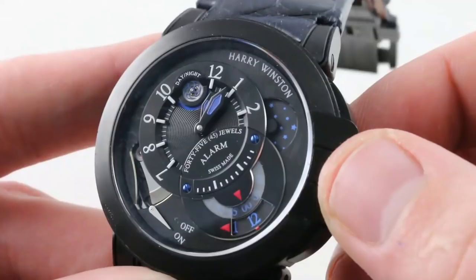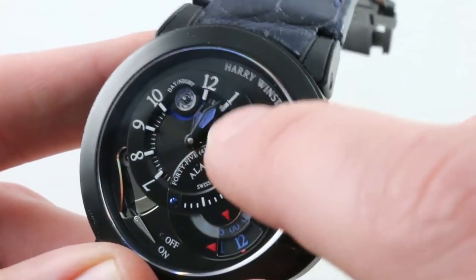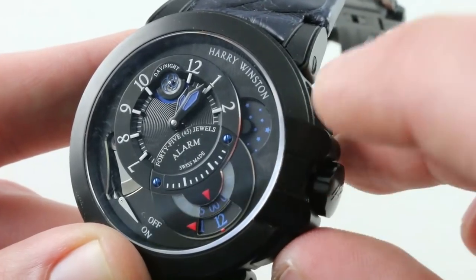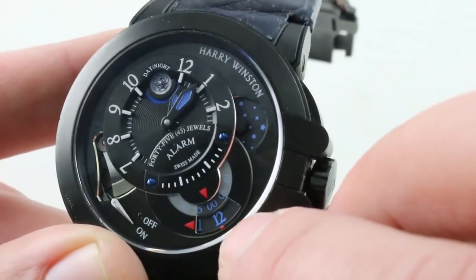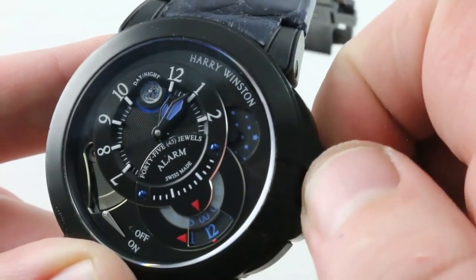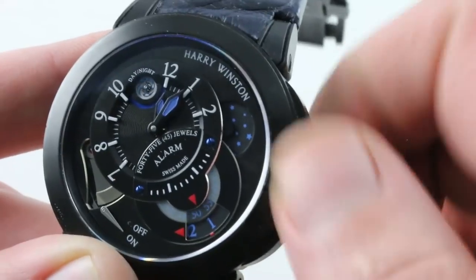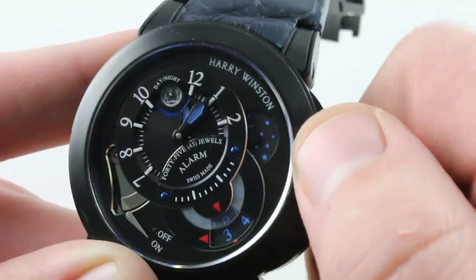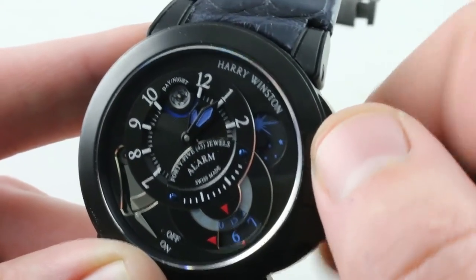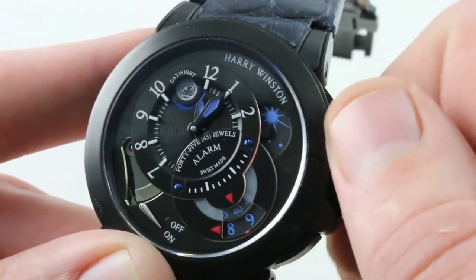That's a handsome and efficient arrangement — it doesn't interrupt the lines of the case, and it allows you to operate the function without any complication. You can see that the watch features a number of different registers: there's the on-off for the alarm, an AM-PM indicator on the main dial for the time, and a constant seconds dial in the form of a shuriken or ninja throwing star — one of the Harry Winston corporate symbols. There's also an AM-PM display at approximately 2 o'clock dedicated to the alarm, and you can see a double sapphire disk twin digital alarm that you can set in either direction, stepping between 5-minute increments. This is one of the most accurate alarms you will ever encounter, with a true 24-hour and 5-minute interval setting system.